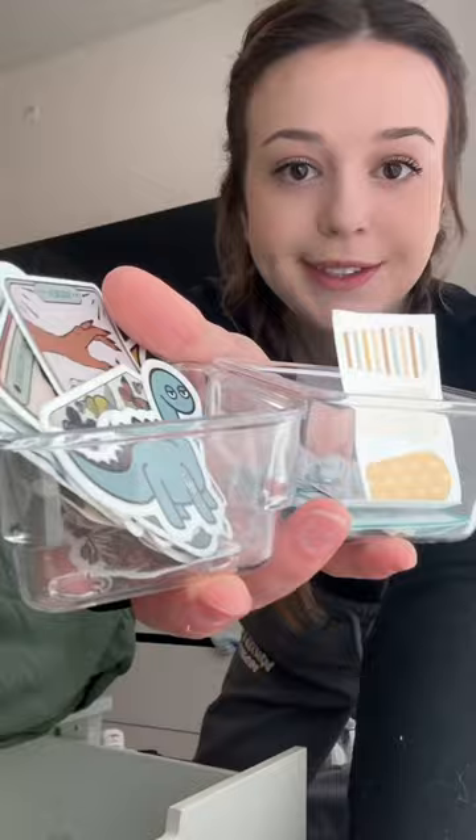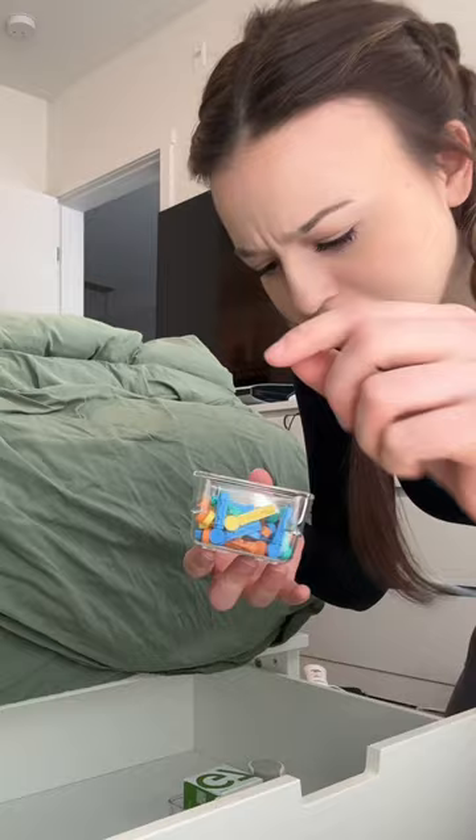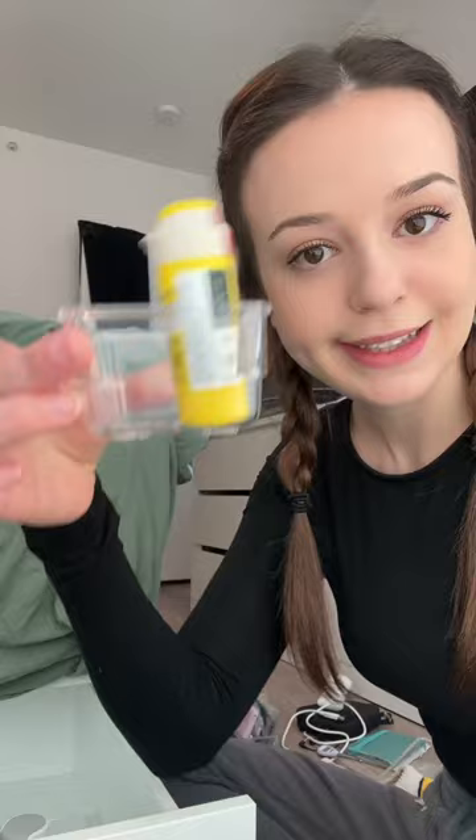I'm also gonna use this container. My last bottle of test strips. Regisole and Skintac stickers, which I have something on the way - so get excited. Needles for my injections. I just saw one without the cap on, so we're gonna get rid of that one. My glucagon in this little thing. Backup testing kits that I actually end up using a lot.